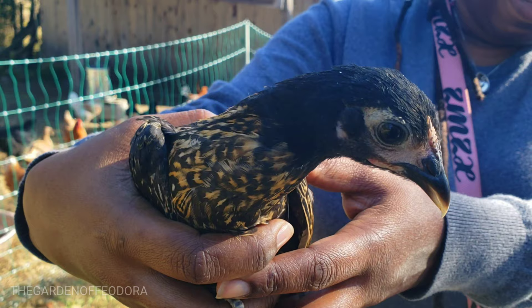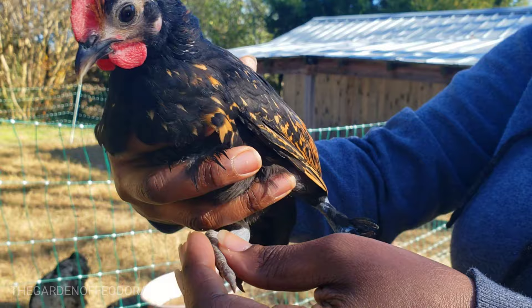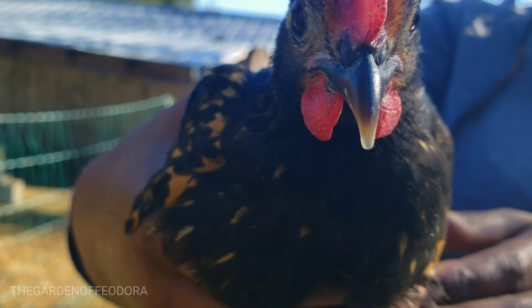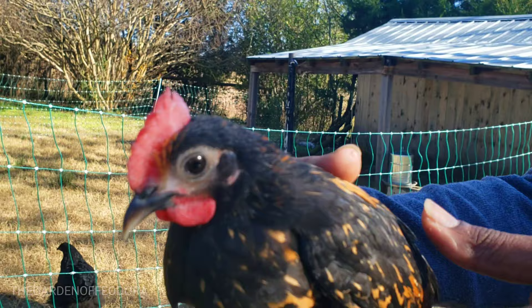Not gonna clip you just yet, let's get you in. That's the big boy — it's the crow machine, look at you. Those feathers on his feet. Pretty bird, pretty chicken. All right, let's get him in.